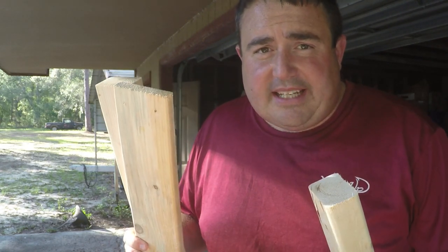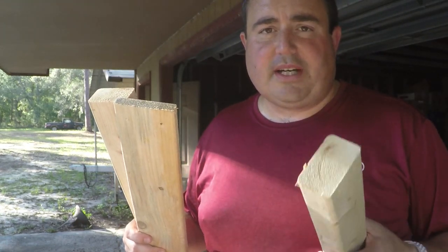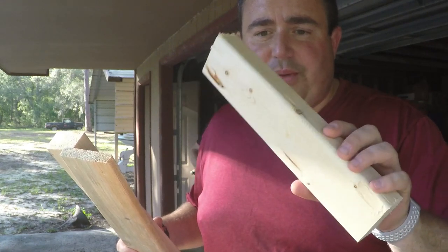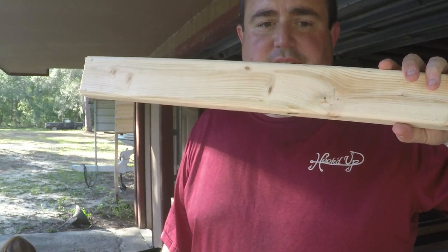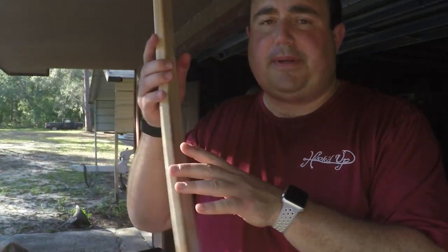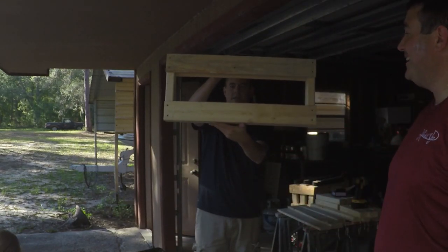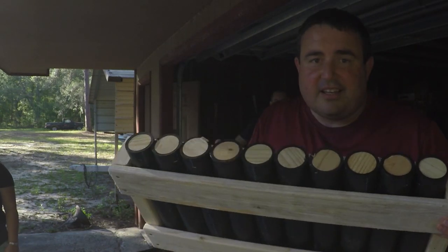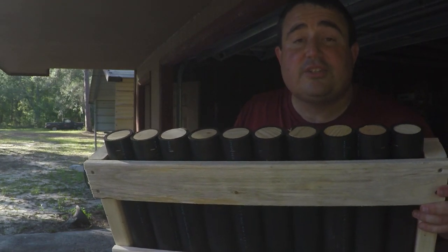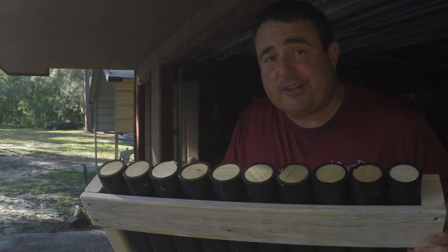We went to Lowe's and had them cut these two sizes for us. We've got 2x3 and 1x4. We've got 1 foot sections — 14 pieces that are 1 foot. We have 7 pieces that are 24 inches in the 2x3. And then we have 28 pieces of the 1x4 cut at 27 inches. And that's what it looks like when the tubes are in. Obviously we won't put them in upside down on the 4th of July, we're just doing it now so no critters get in.